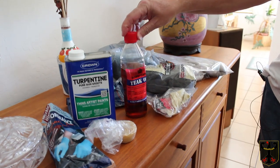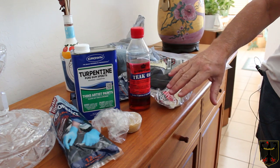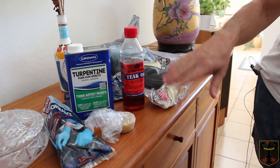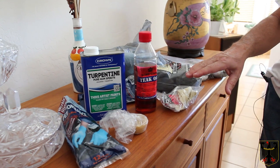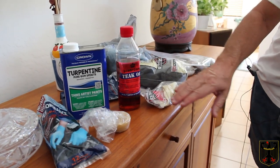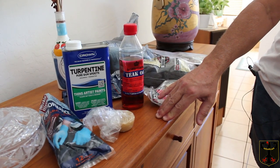Normally, I just use ScanCare teak oil. You have to order this on the internet. I use this a couple times a year — I go over all my teak and it helps clean it and preserve the wood. But I've had this piece for about 25 years now, and once in a while you have to do a little deeper clean.